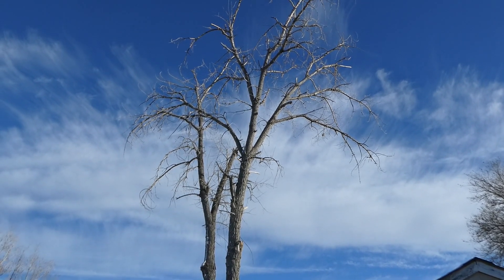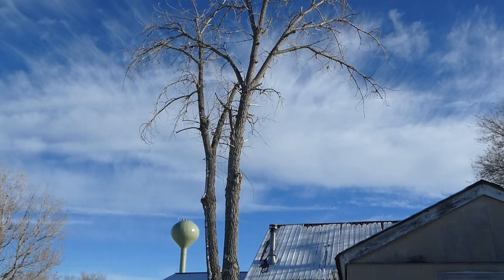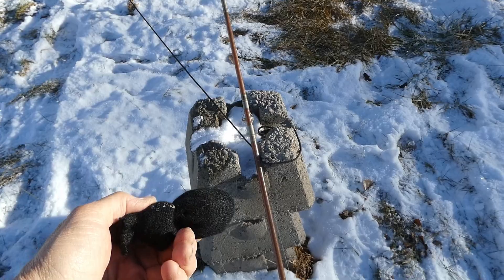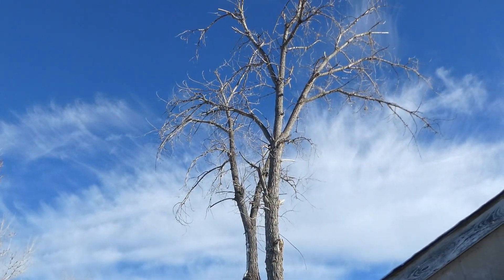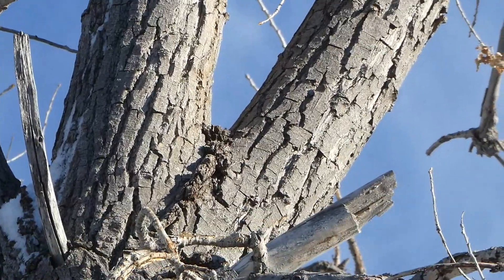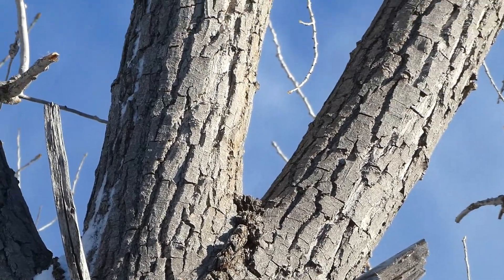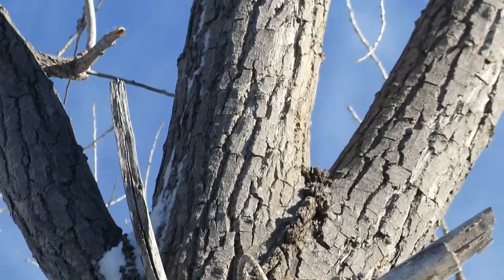Hey everybody, welcome to the Trout Hawk channel here on a fine December day. My goal is to take this tree down - it kind of leans over my neighbor's house. What I'm doing is I've got a bag made from an old sock and some sand, and I'm going to attach it to this spinning rod and try to throw my sock right up in the notch of that tree. Once I get it up and over that tree, I'll be able to attach it to a larger rope, run my big pull rope up in there, then lever it over with a rope, cut a notch, and pull it away from the house and down. Stay tuned.